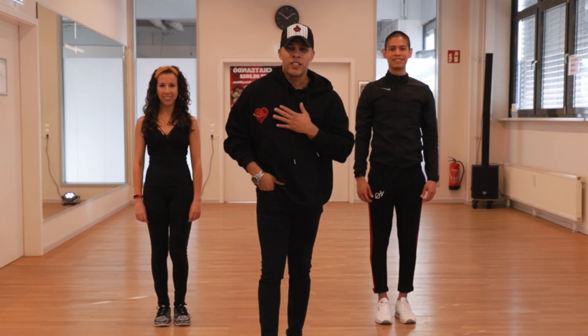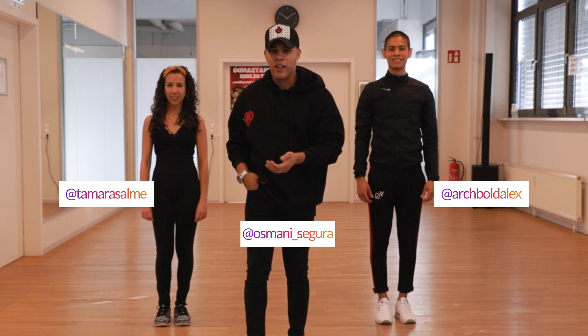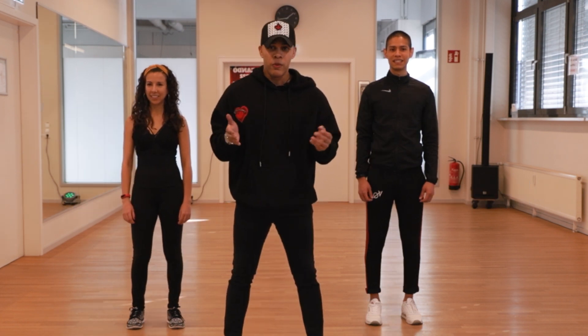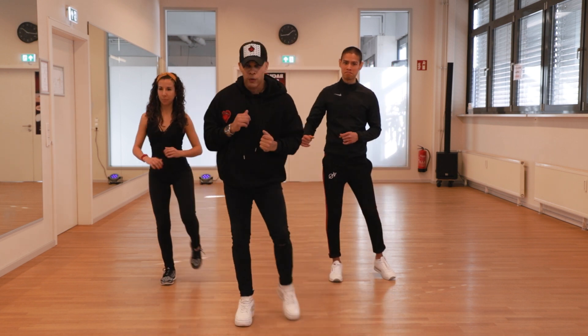Hey, what's going on guys? How you doing? This is Osmani Segura and we're gonna be learning today 'Confesión' by Misael Cabrera. We're gonna dance Contra Tiempo, which is on eight and four.